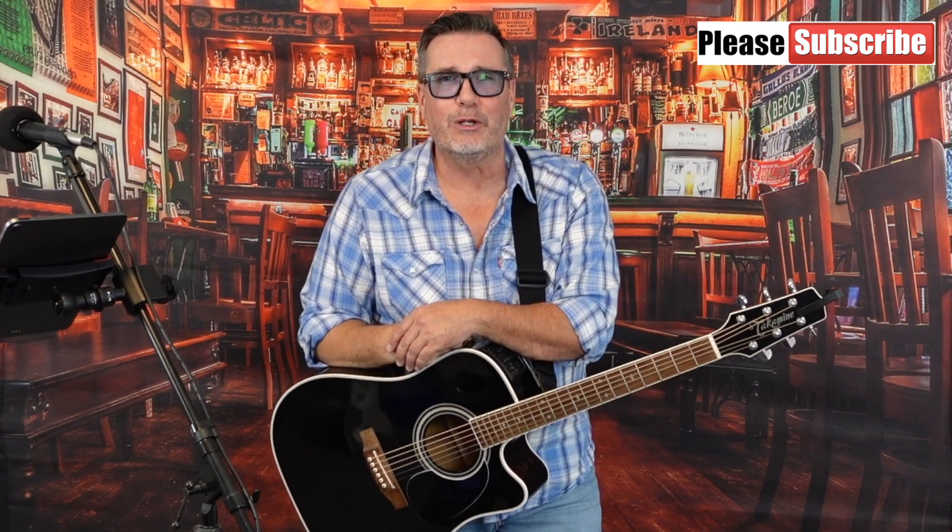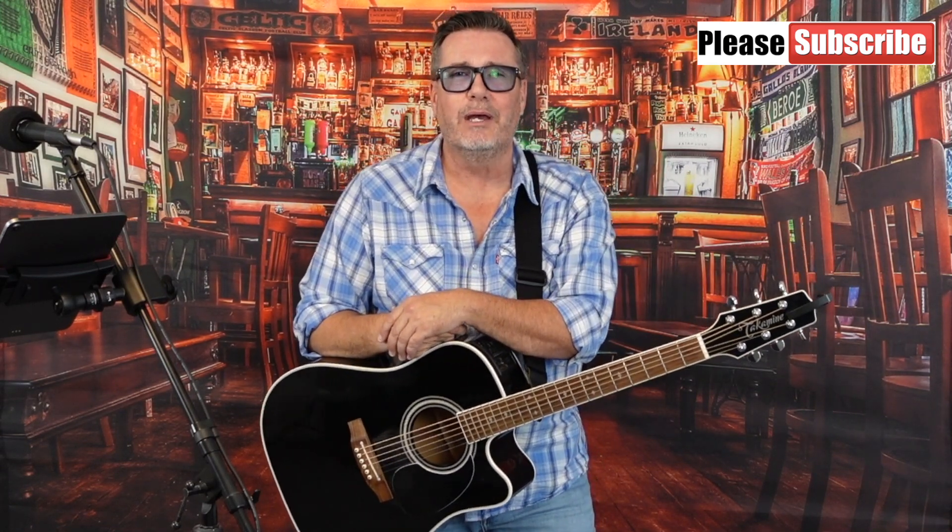Before we get started, be sure to click the subscribe button as I'm always trying to put up new content on a regular basis. If you like my guitar tutorials and covers, you might also like my original music, which can now be purchased or streamed from any one of your favorite online music providers. Simply look up Troy Hawes and you'll find my music there.